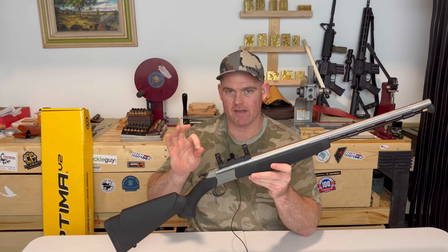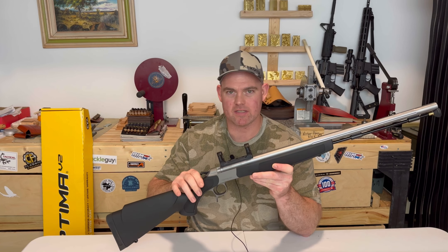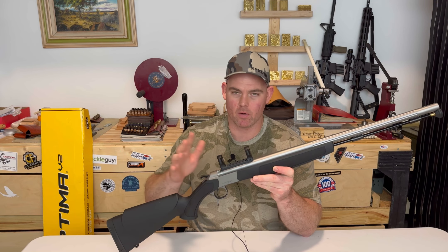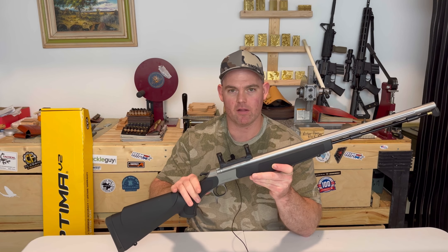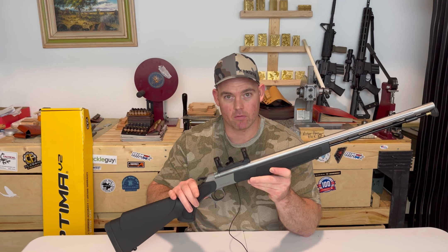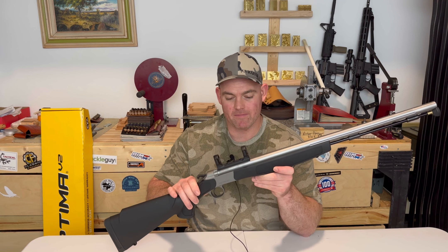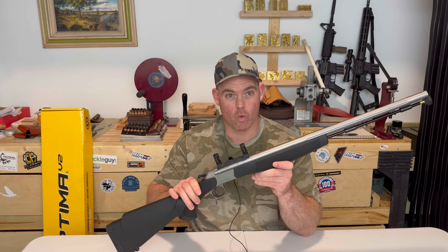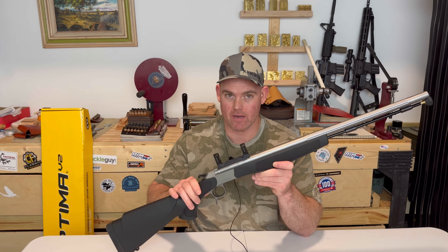Let's go over the specs of this thing and just a little bit of history. The CVA Optima has been around in one form or another since 2002, so we're going on 20 years of this thing being in the woods. Looking on various websites and reading reviews, it is one of, if not the most popular muzzleloaders on the market today, which really says something about it.